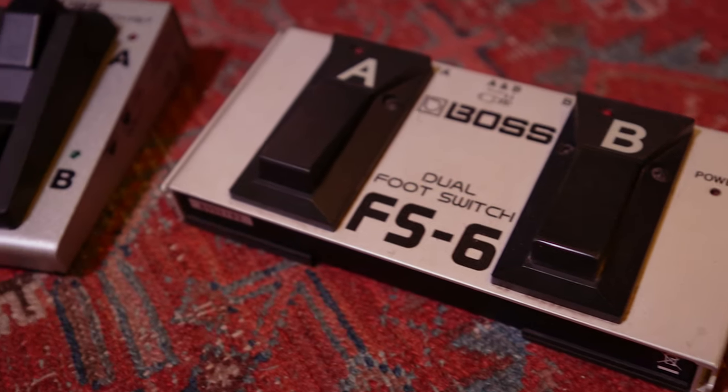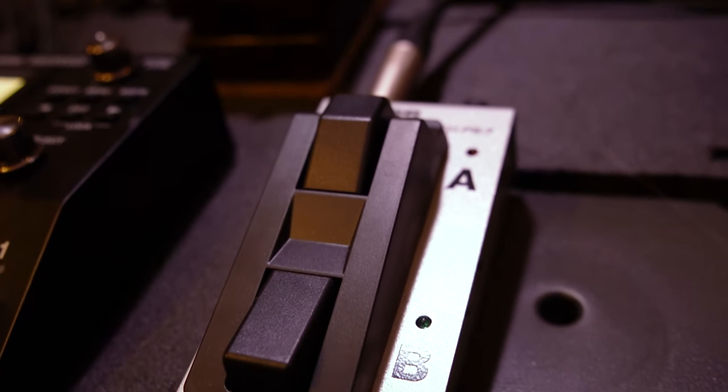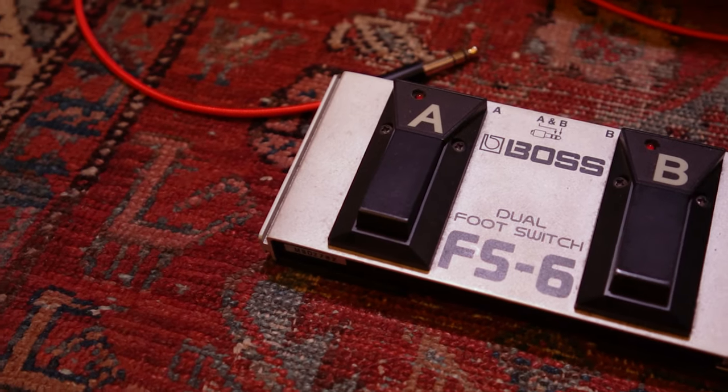For the past 10 years I have been using the Boss FS6 external foot switch, but recently I picked myself up the Boss FS7 to test out its smaller form factor. In today's video I want to compare the two pedals.